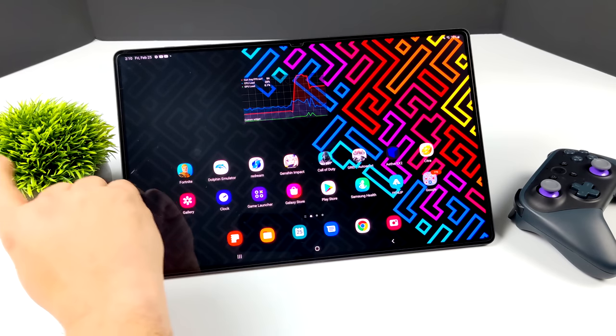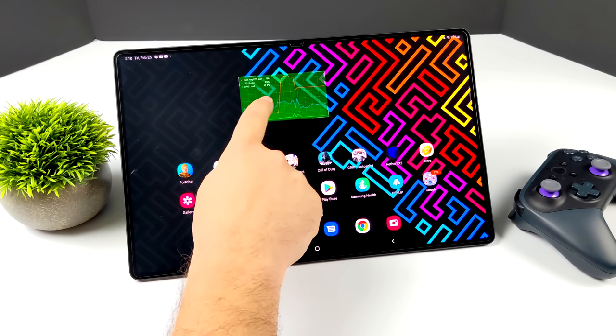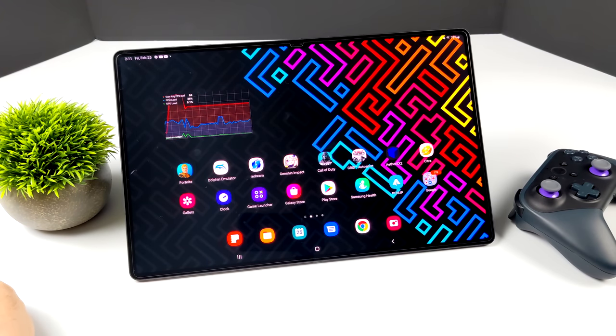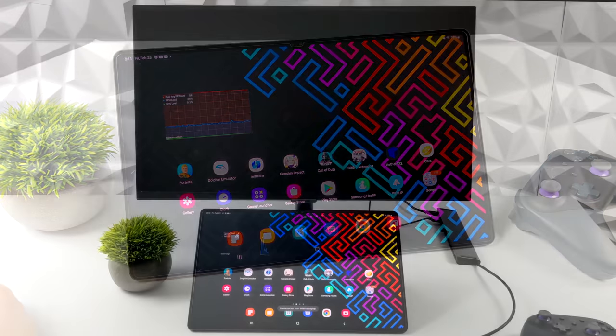Throughout all of the testing in this video you'll see a little graph on screen. This is known as GPU Watch — it's available on high-end Samsung devices. You can go into developer options and enable it. I've got it set up to show the FPS, CPU usage, and GPU usage. It's not a third-party app; it's built into this tablet and other high-end Samsung devices.